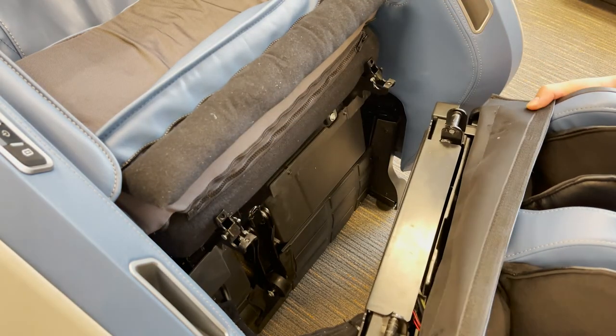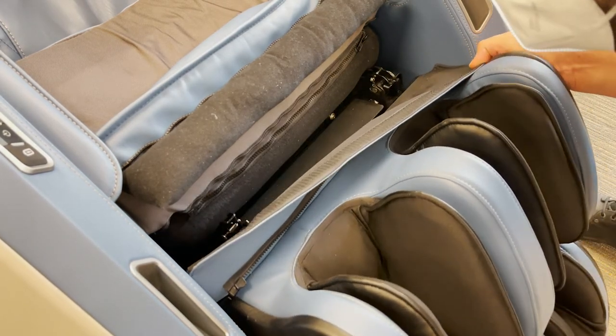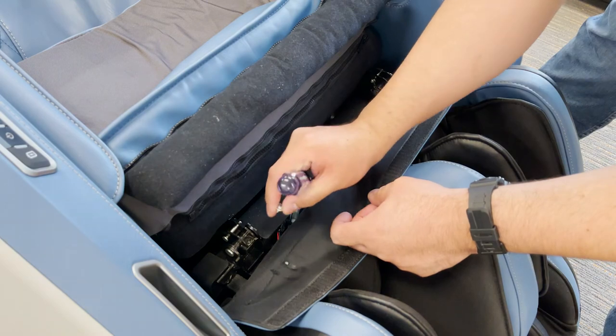Slide the two massager mounting posts into the brackets on the chair. The brackets on the chair flip forward to secure the posts. Replace the two Phillips-head screws and washers previously removed.